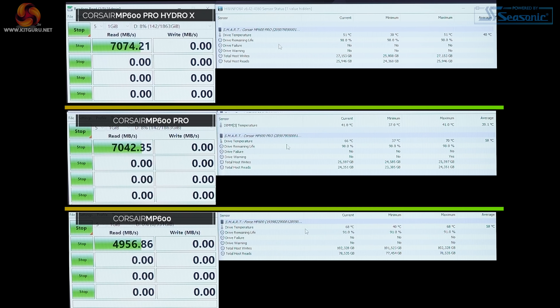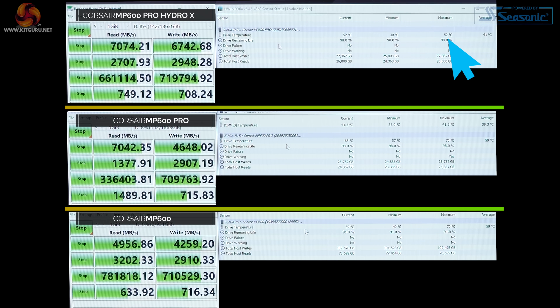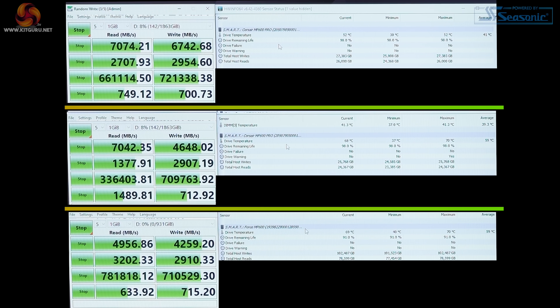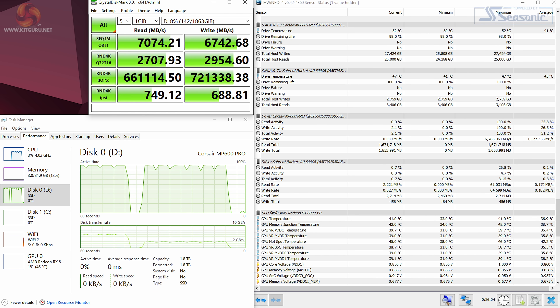In the fifth run, the Force MP600 performance is unchanged at 70°C. The air-cooled MP600 Pro: read speed 7 gigabytes per second, but the write speed is 4.6 gigabytes per second, and the temperature has actually dropped slightly to 69°C — it's definitely throttling. The Hydro X, meanwhile, delivers 7.1 gigabytes per second read and 6.7 gigabytes per second write at 52°C. Liquid cooling wins the day.